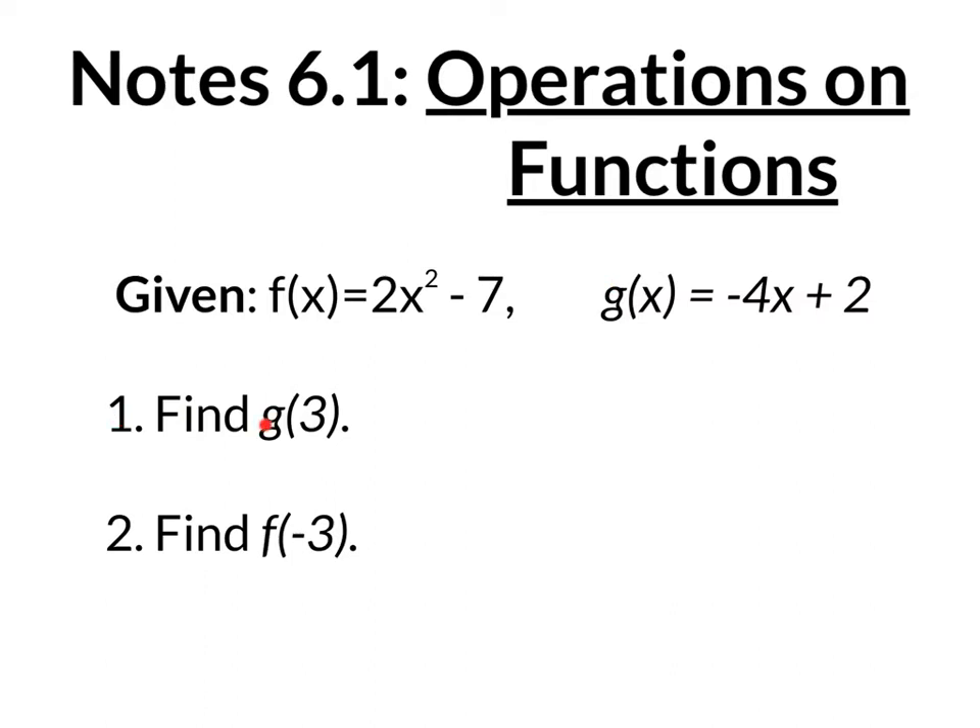Like on number one right here, it says find g of 3. It doesn't mean g times 3, it means g of 3 — that's how you read it. And what that tells you, it's notation for a long sentence. The sentence is: plug in the number 3 into your g of x function and then simplify it to get your answer. So instead of writing all those instructions out, they just write g of 3.